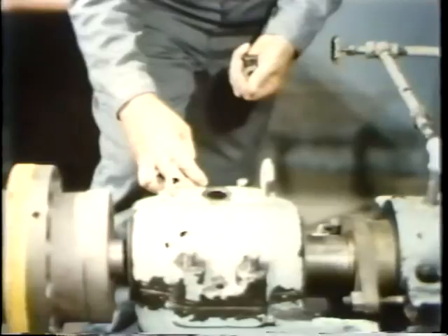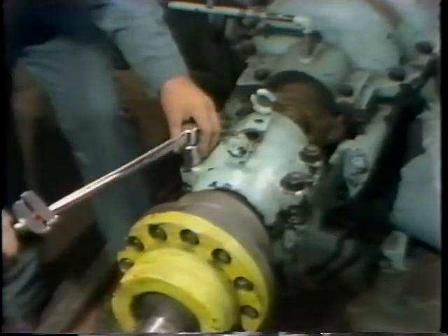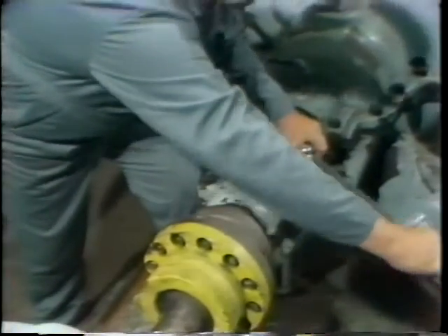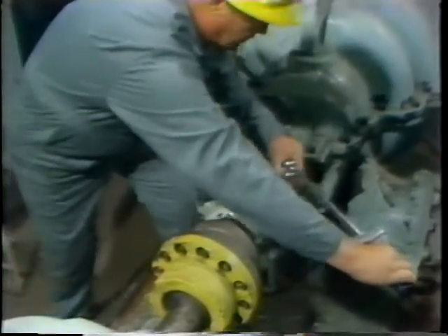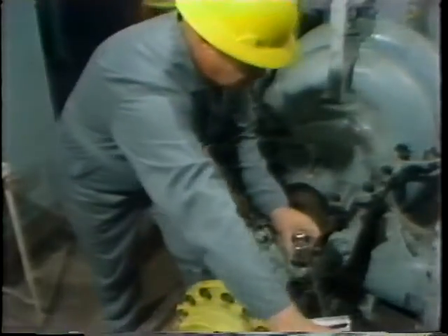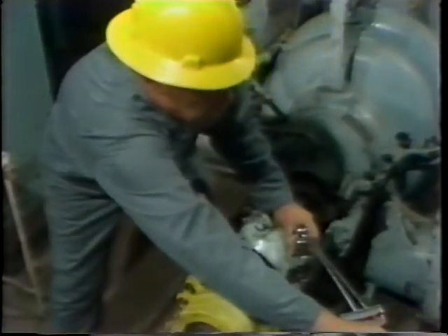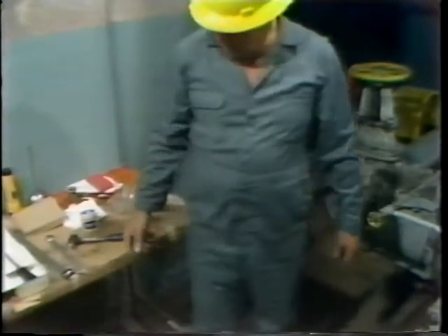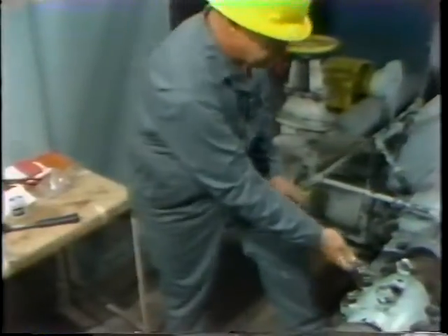With the two dowel pins in and seated, the only step left is to install the nuts which attach the two halves of the housing together — that is, to thread them on their studs and tighten them up. There's an important point to remember: the nuts have to be tightened to a specific torque value and in the proper sequence. Both the torque value and sequence are usually specified in the manufacturer's instructions. If a specific sequence isn't specified, a criss-cross pattern should be used to ensure that stress is applied evenly on the two halves of the housing. The workman tightens the four nuts in the proper sequence and to the specified torque value from the manufacturer's instructions.